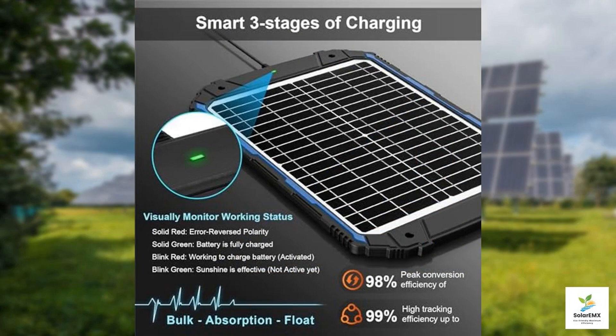This is particularly beneficial during cloudy days or low sunlight conditions. One of the standout attributes of this solar panel is its waterproof design. Whether you're using it on a rainy day or exposed to the elements, you don't have to worry about damaging your charger. The durability of this product is essential, especially for those who enjoy outdoor adventures and may face unpredictable weather conditions.